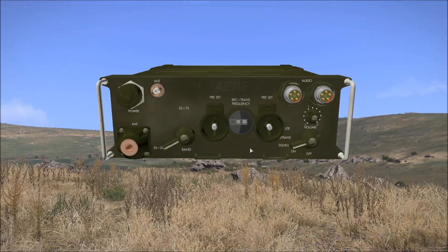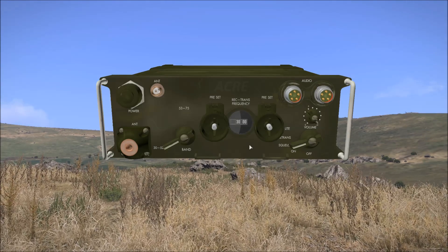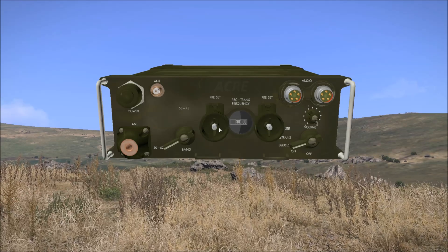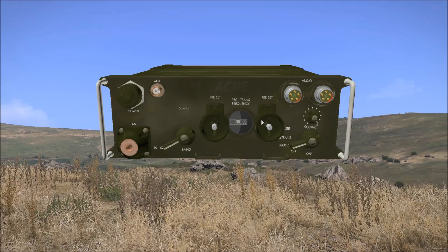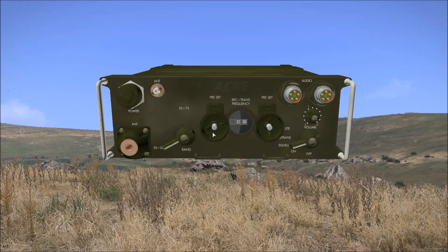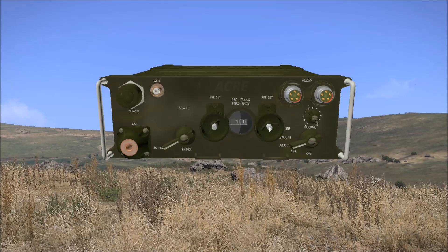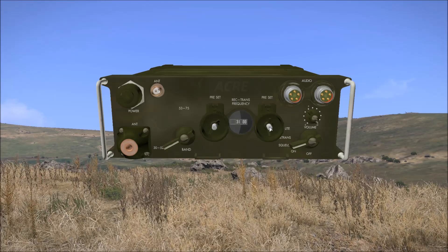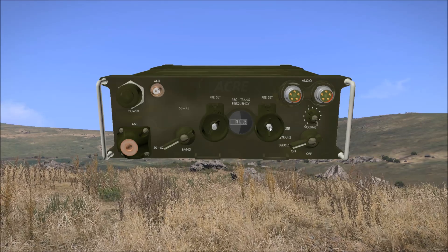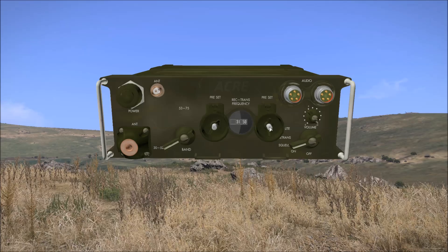In the centre of the radio we have the channel dial, and this is where the frequency currently used by the radio is displayed. On either side of this are the megahertz and kilohertz tuning knobs. By left and right clicking these we can adjust the frequency. Additionally, holding the shift key while doing this will turn the knob five steps rather than just one.